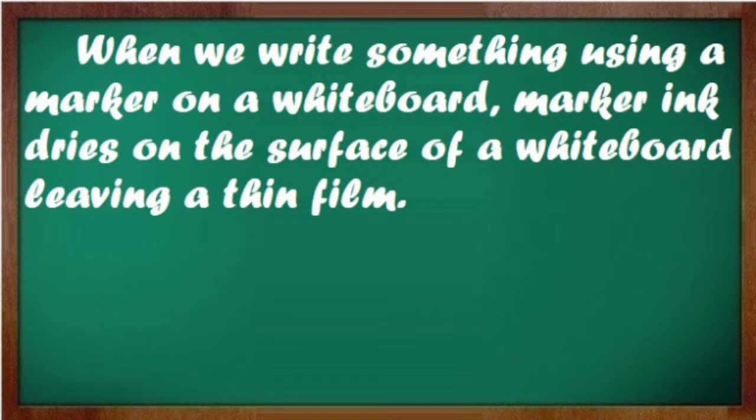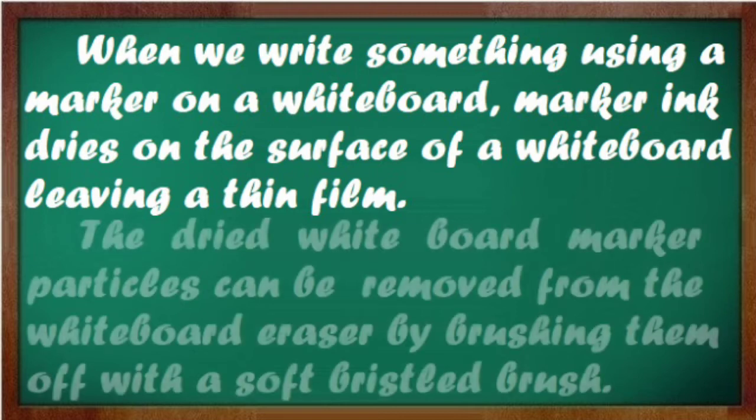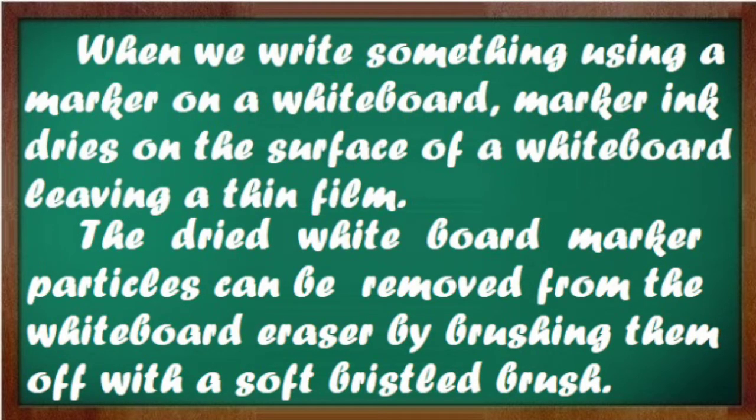When we write something using a marker on a whiteboard, the marker ink dries on the surface, leaving a thin film. The dried whiteboard marker particles can be removed from the whiteboard eraser by brushing them off with a soft brush.